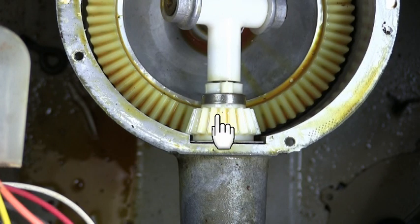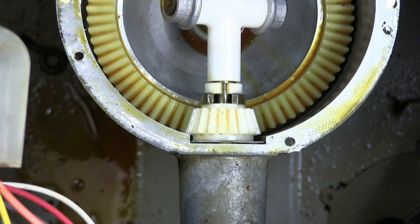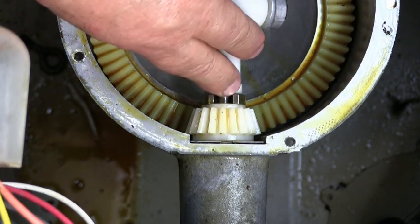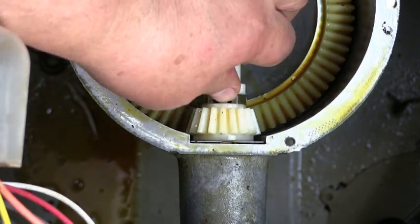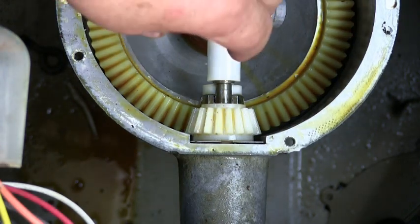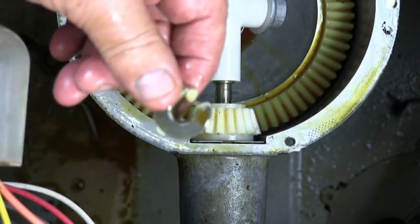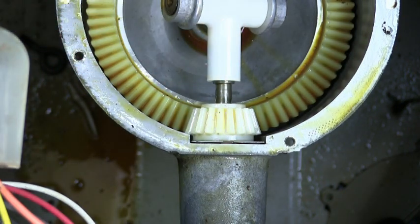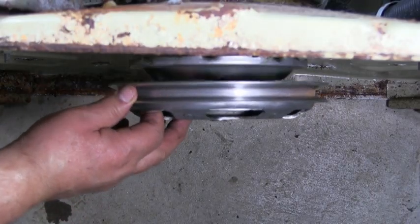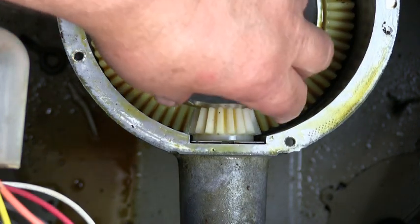Let me show you how to remove this gear. Turn this retaining clip around and push down on it to open the clip and remove it. It could be a little tricky because it's slippery with oil on it. Once you are able to open the clip and push it down, just remove it. Grab the transmission pulley and pull it out enough to be able to get the gear out. Now you can remove the little white gear and inspect it to see if it's damaged.